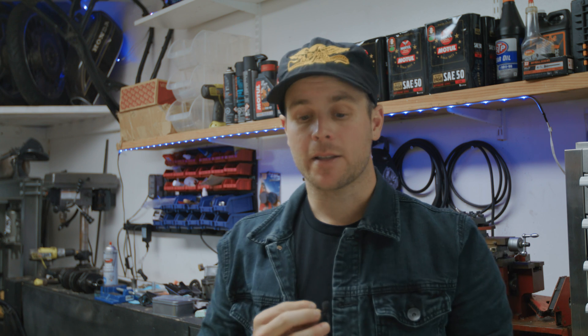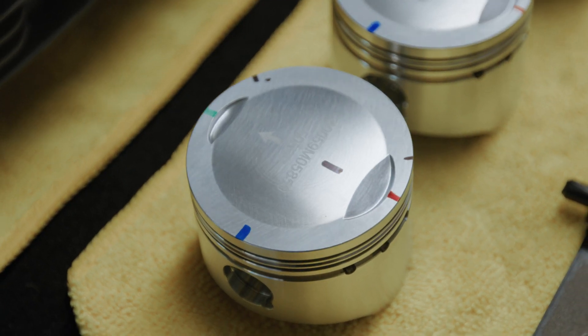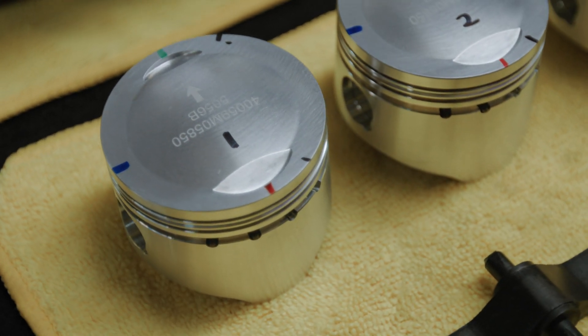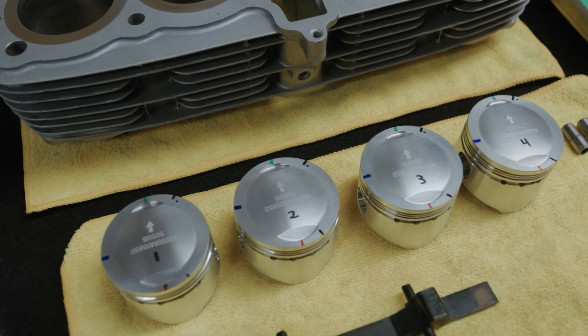Before the pistons go into the engine, there are a couple more things to talk about. First is the piston ring position on the piston itself. I've gone ahead and marked our pistons to show where those rings should land: the green line is for the second ring, the red line is for the top ring, the blue line is for the oil control ring, and the two black lines are for the tiny oil control rings that go on top and bottom. You'll also notice there's an arrow on the piston — the arrow needs to be pointing towards the exhaust side. Double-check with the sheet that came with the rings because it'll tell you the correct position.